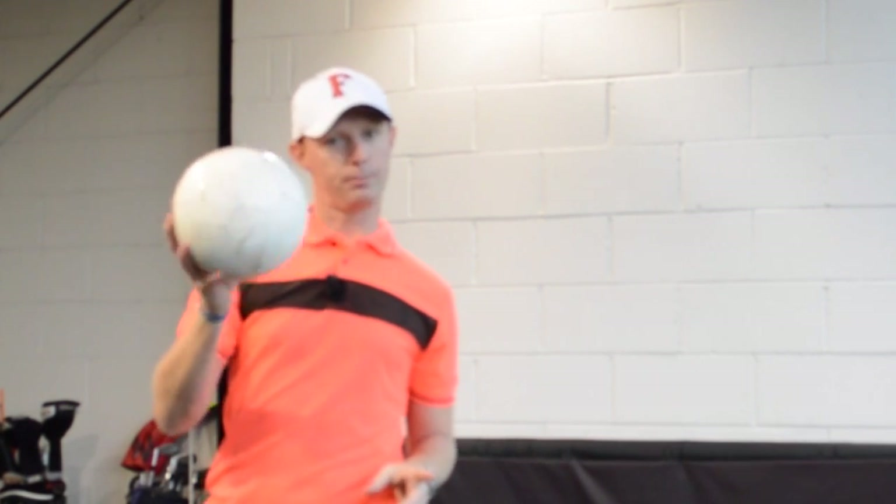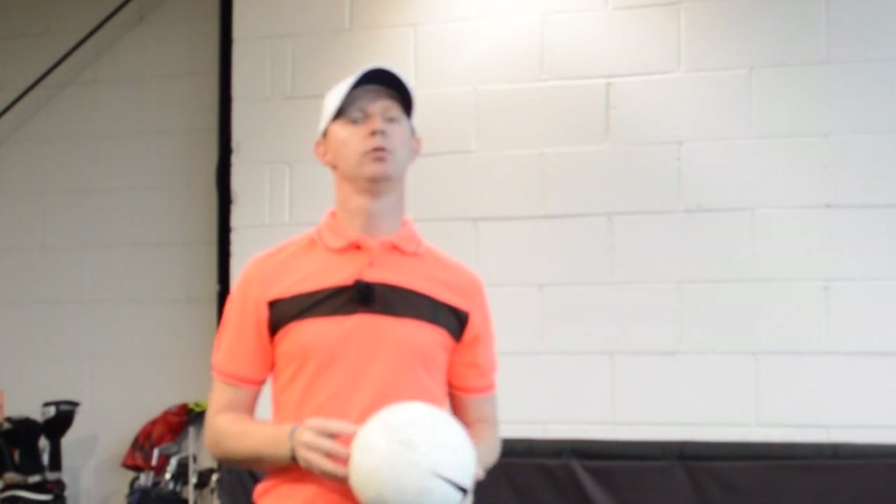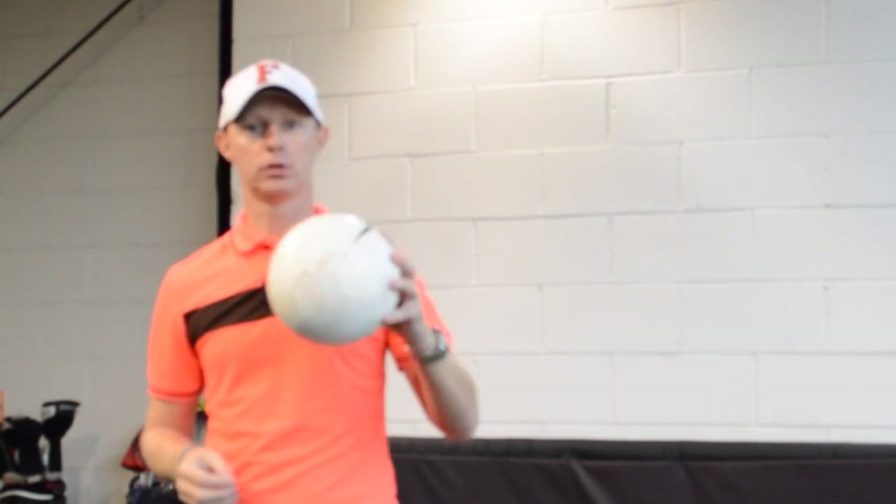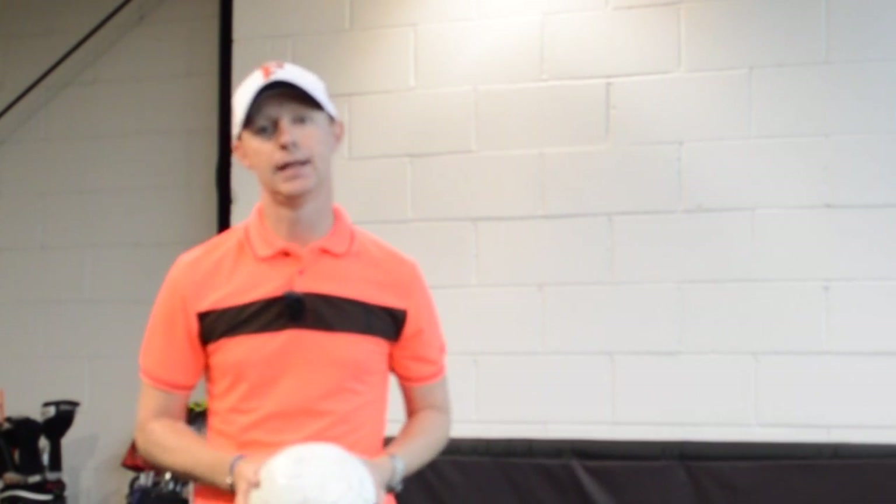Jed Walters here with a quick indoor stroke back garden drill that's going to help your downswing. It's come from a number of questions that I've had both online and also from lessons as to whether or not we have any drills that we don't have to be at the driving range or golf course to do, and this is a great one because all you need is a ball and a wall.